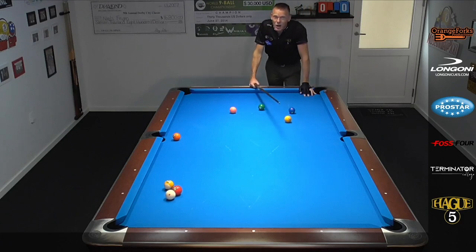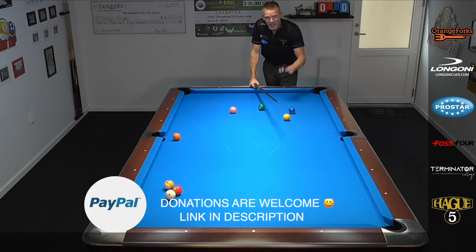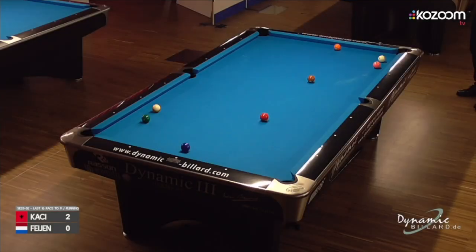Not gonna lie, needed a couple of tries on that. This is not easy, but if you catch the one on the correct side and the speed is good, a lot of good things can happen. Here's a great example of the shot by Eklan Kacchi in the recent Euro Tour Italy.